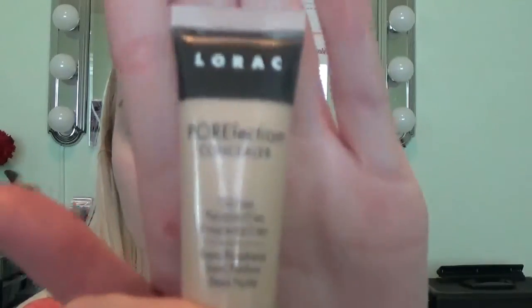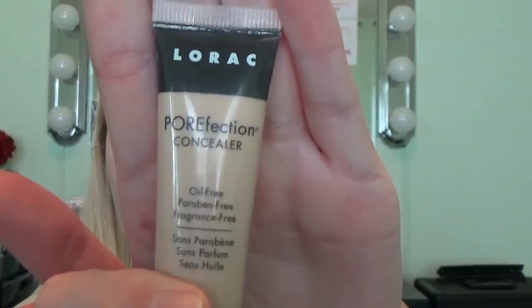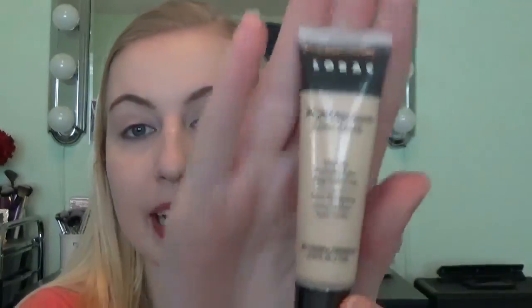Now for concealer, I'm going to be using the Lorac Pore Perfection Concealer in PC One Fair. I just squeeze a little on the back of my hand. This stuff goes a long way, so you have to be really careful — it's very thick. I just apply that with my finger in kind of a V-shape under your eye.